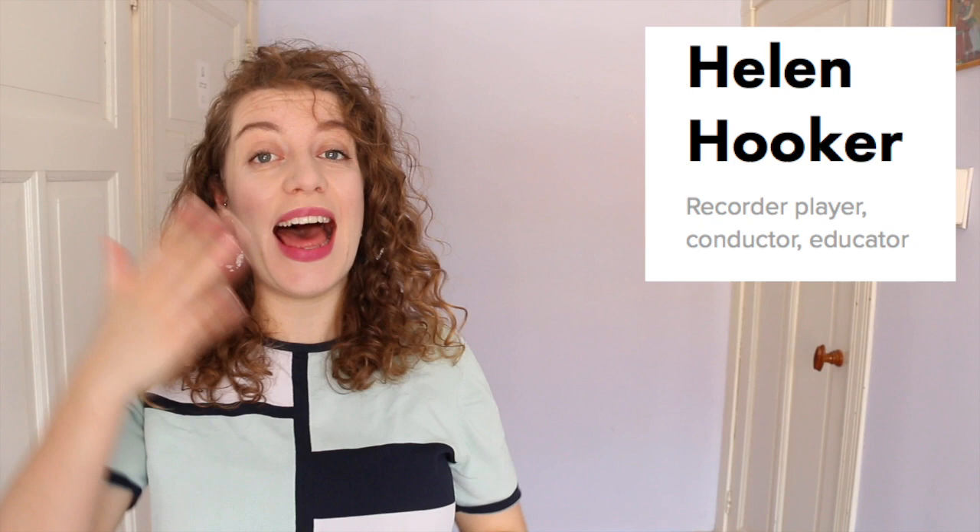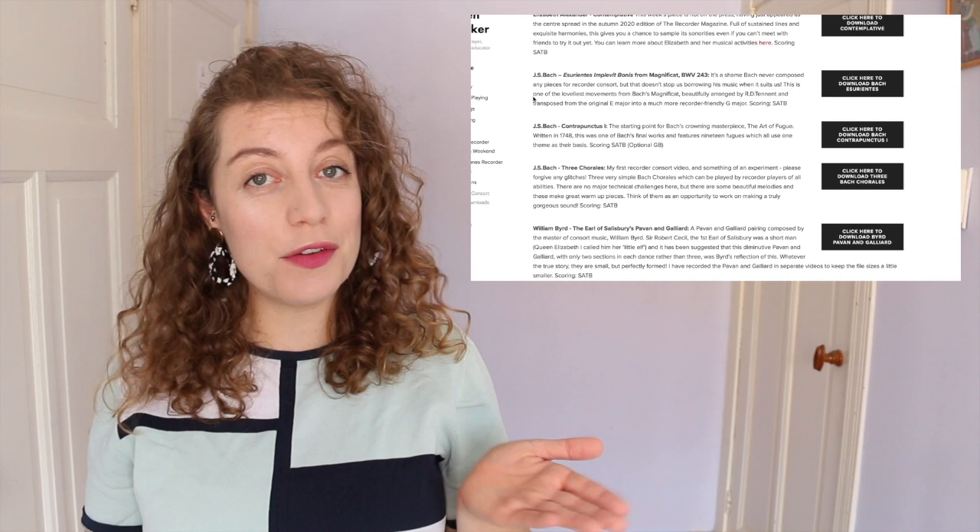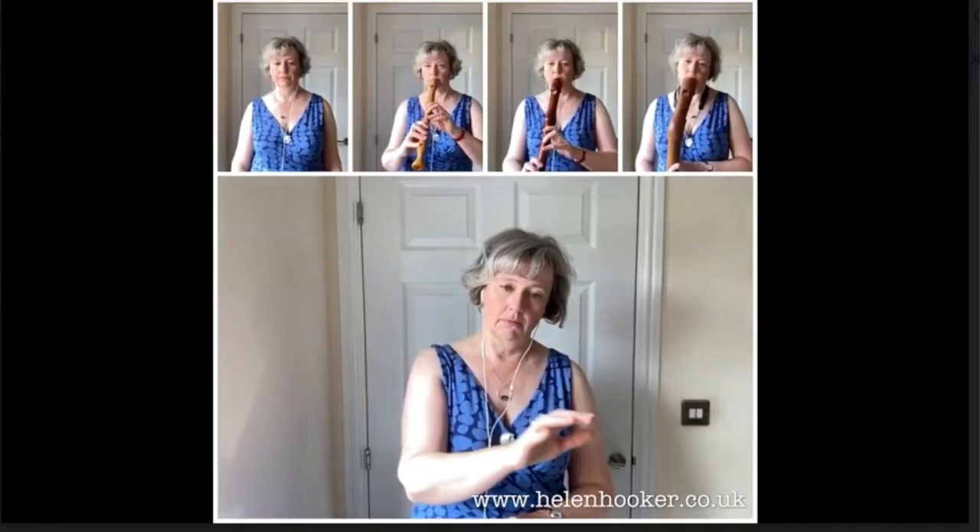Next up is the substantial catalogue of consort videos by recorder player Helen Hooker. This is also a free resource and for every piece you can download the play-along video, the score, and even a video with tips from Helen on how to tackle it. In this Helen has gone more for the approach of the conductor — on the play-along you can see the recorders and Helen conducting, so if you're someone who normally plays in a group and wants to practice following a conductor this is really great. It's a mixture of early music with a lot of modern pieces thrown in, and on the play-along videos you hear all of the parts.